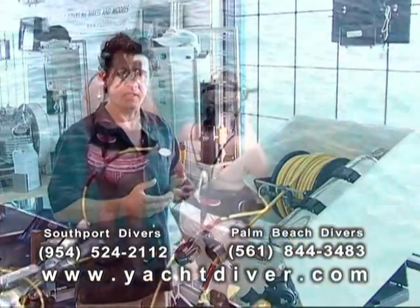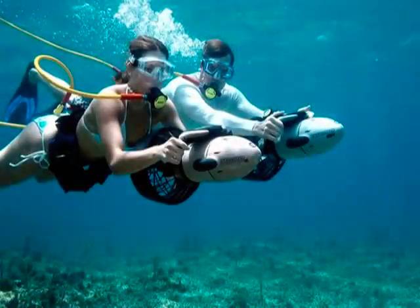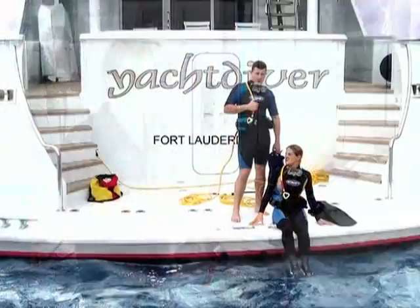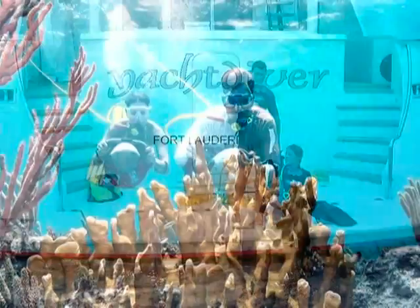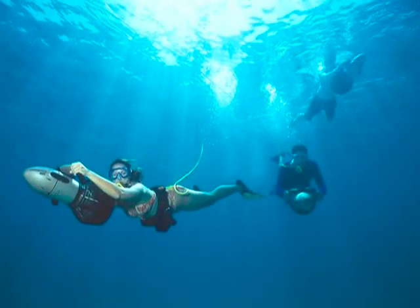The great thing about this is the versatility. We're able to have recreation and have fun for the whole family, as well as the ability to clean the bottom. We've installed these on 12-foot vessels all the way up to mega yachts. This is a product that you're going to gain massive amounts of use from, not only from a recreational standpoint, but also from a maintenance standpoint.